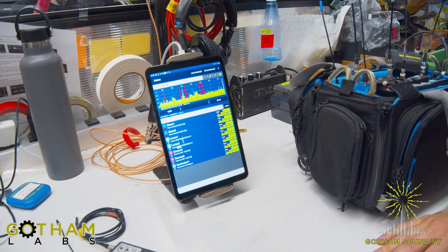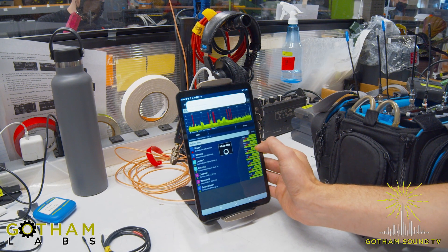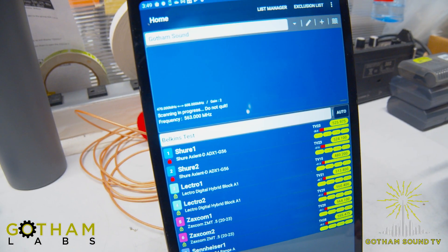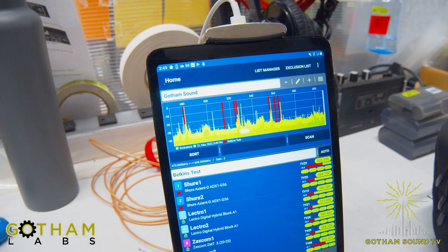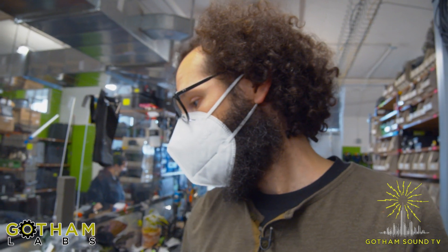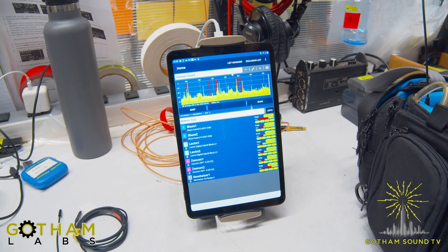You put the list of transmitters in, and then it scans for you. The scanning itself is simply telling it to scan, and then it runs for a minute or so within the range I've set. The actual range it'll scan goes up into the 900 range, but for our talent wireless I gave it the usual 470 to 608. What it's got now is a reading of the RF quality and the noise floor for the frequencies that were already programmed.